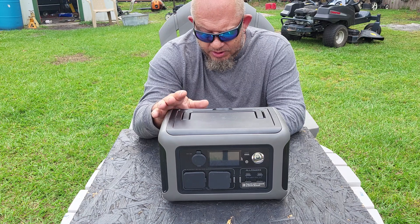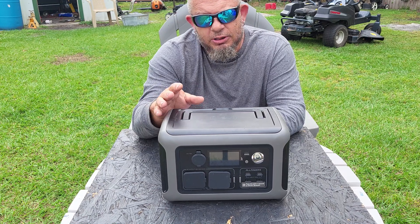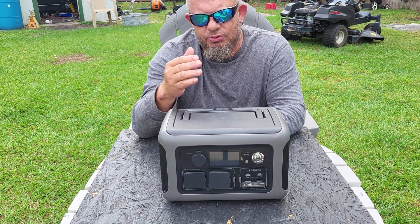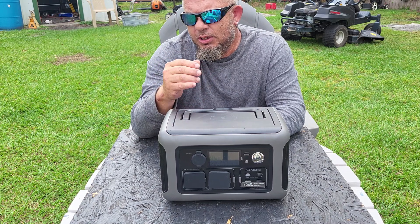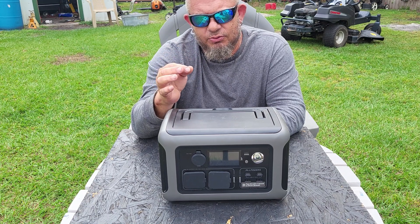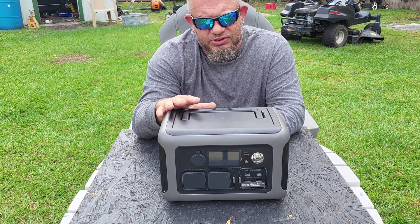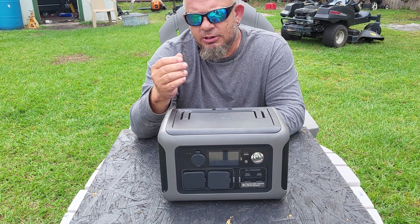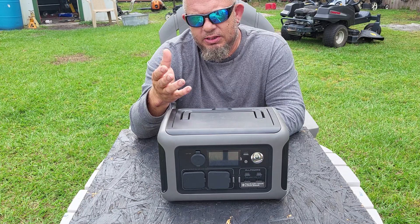Picture this: you're working from home on your laptop, the power goes out, and you didn't save what you were working on — you lose all that information. Or you need a CPAP machine and you're asleep in the middle of the night and the power goes out.